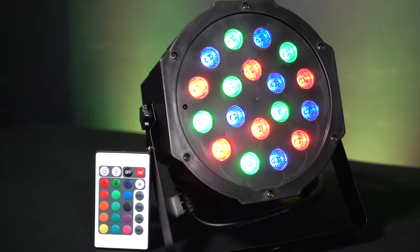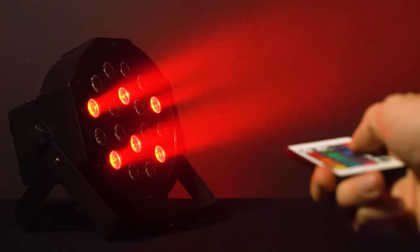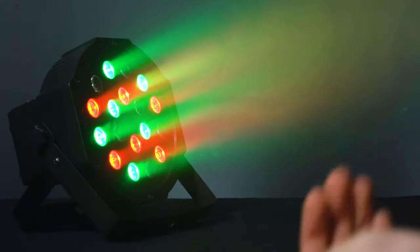This remote is super cool — it gives you a lot of functionality, from picking different colors to different modes. There's a flash mode, a strobe mode, a fade mode, and at the bottom there's a button to put the light into sound mode. In sound mode, if I talk very quietly nothing happens to the light, but as I raise my voice it starts reacting to sound, because sound is triggering the light just like music would in a club.